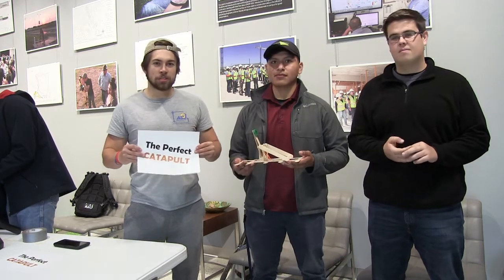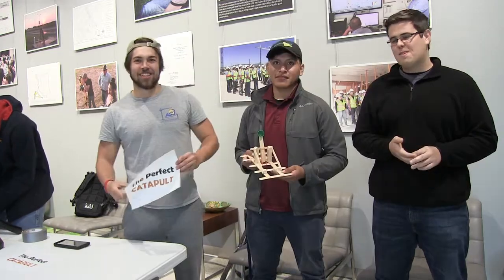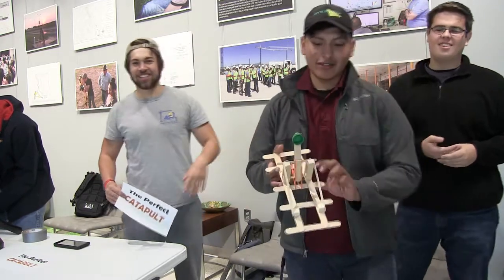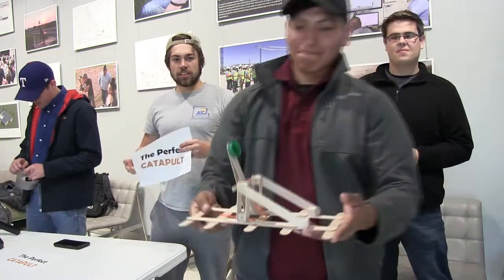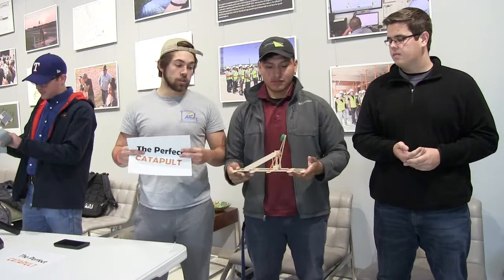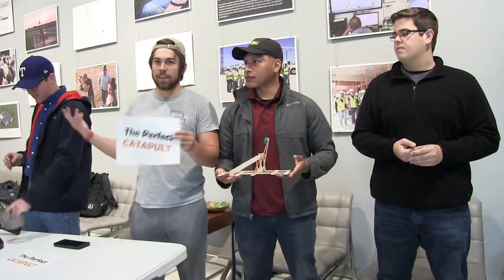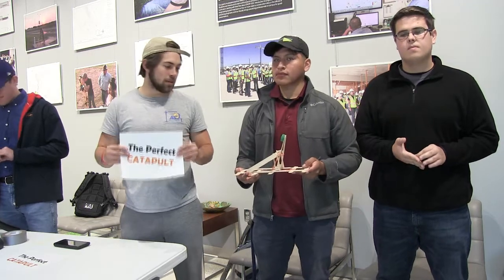So we built the perfect catapult. I'm Gilbert McCluskey. In Atlanta, for our catapult we looked online and saw a lot of examples we could have used. We looked up old-time ones and new, modern ones that other schools or teams have built.